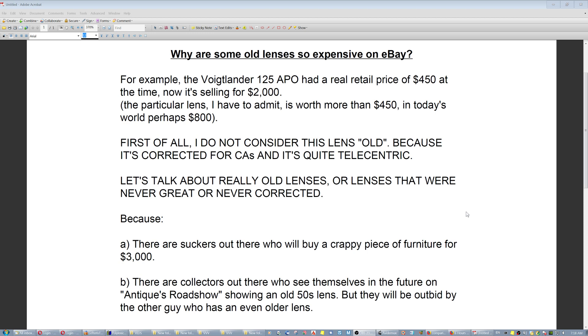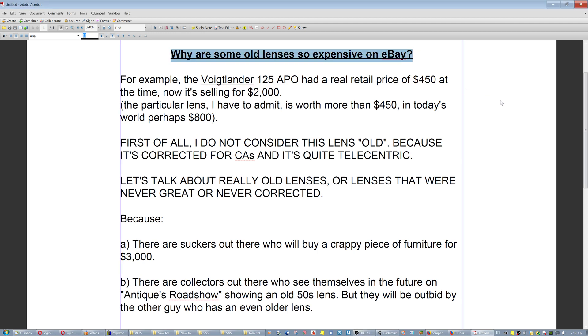We have to make some distinctions here. Some would say: why are some old lenses so expensive on eBay? Is it because they render something magical? No — the magic of 99% of photography today is done in Photoshop. For example, the Voigtlander 125 APO had a retail price of $450 at its day; now it's selling for $2000. That particular lens is worth more than $450 because it's an apochromatic lens — a very nice rendering lens. In today's world it would perhaps cost $800 or $1000, but not $2000. It costs $2000 because it's been out of production for many years. But I do not consider this lens old, because it's corrected for chromatic aberrations and it's quite telecentric.